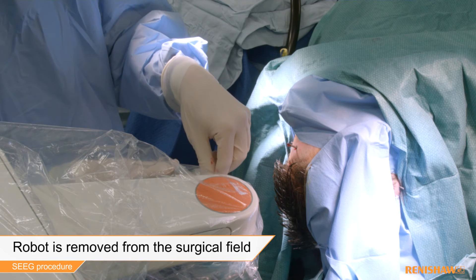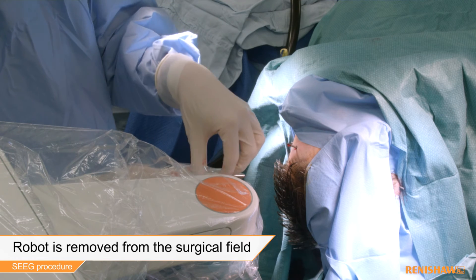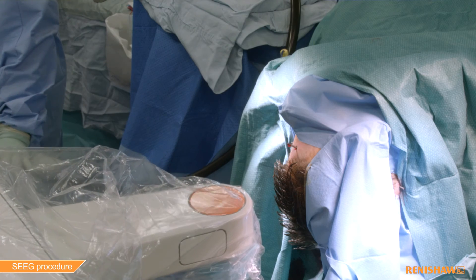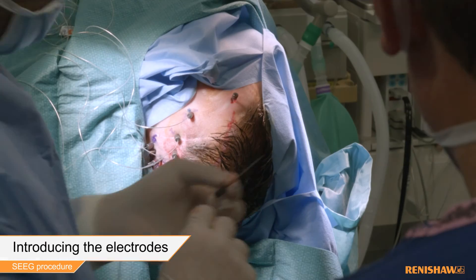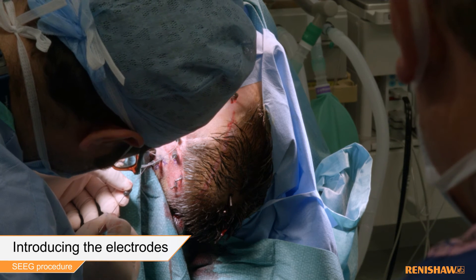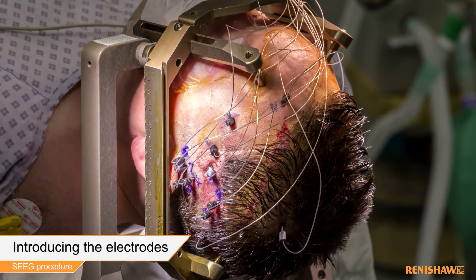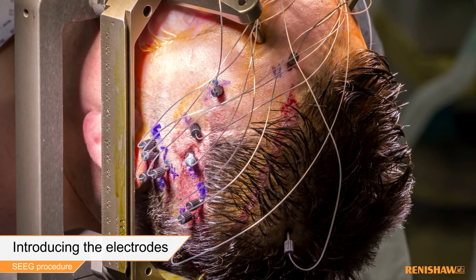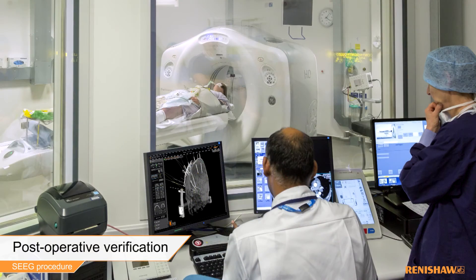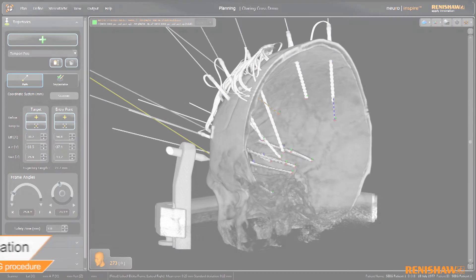The Neuromate robot is now removed from the surgical field. Into each guide a stylet of known length is inserted to create a track for the introduction of the appropriate electrode until all electrodes are in place. At the end of the procedure a post-operative CT verification scan can be performed to ensure that each of the electrodes has been successfully delivered to its planned trajectory.